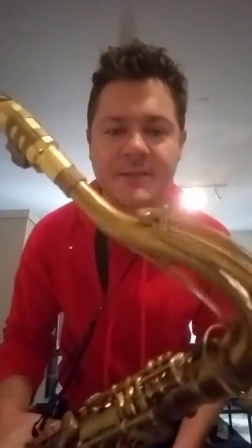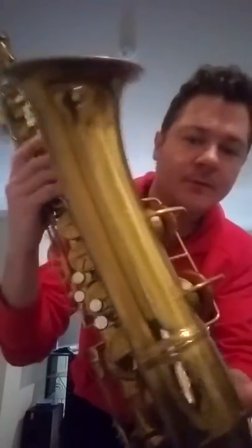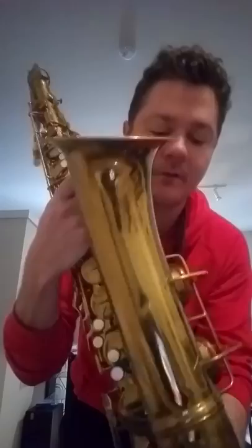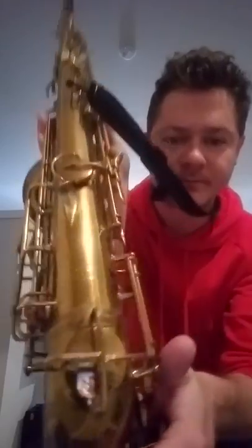Here's the Conn 10M 1936 necky lady — beautiful horn. It's been recently overhauled. The pads are not metal resonators; they are the regular resonators. You can see what it looks like, and there's the neck.